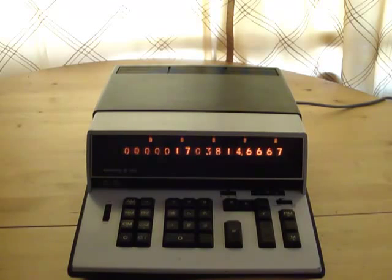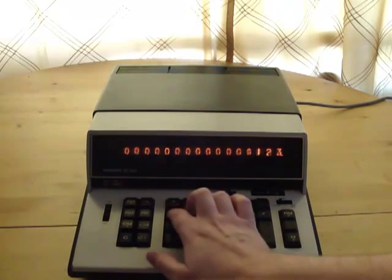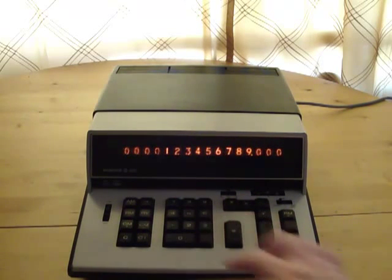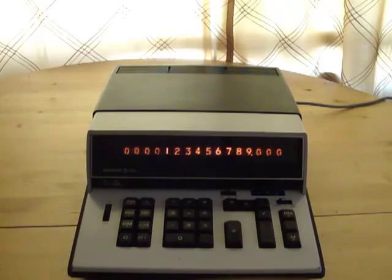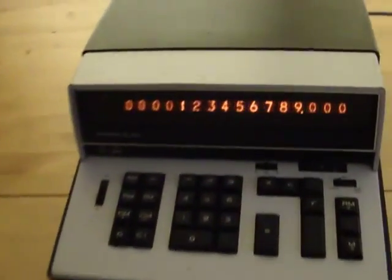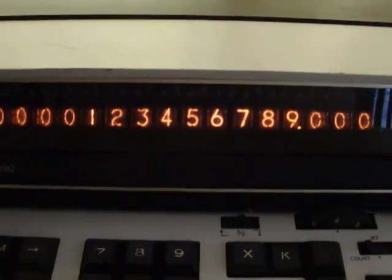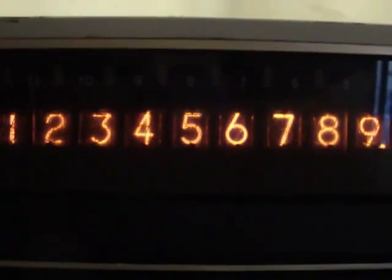The functions aren't anything too special, but what I love about this machine is that it uses Nixie tubes. For those of you that aren't familiar with Nixie tubes, they contain multiple cathodes within each tube that were shaped like a number, and they fill up with gas once you trigger that number to display. If I zoom in a little bit, you can actually see that some of the numbers look brighter than the others.